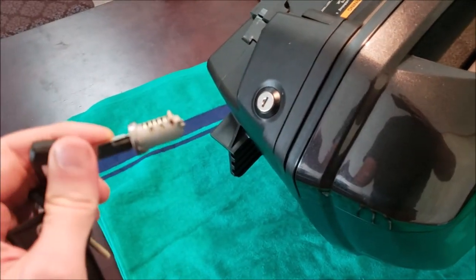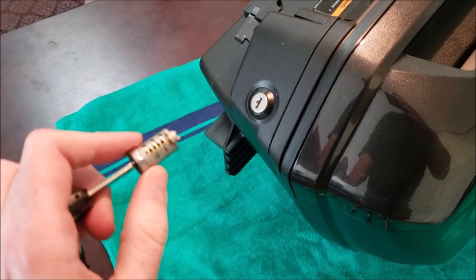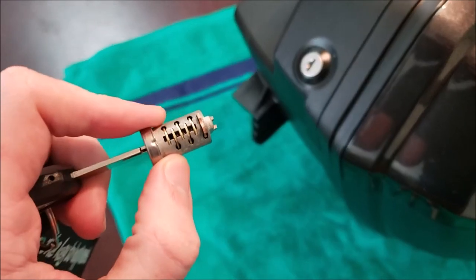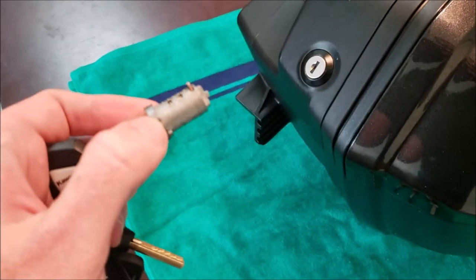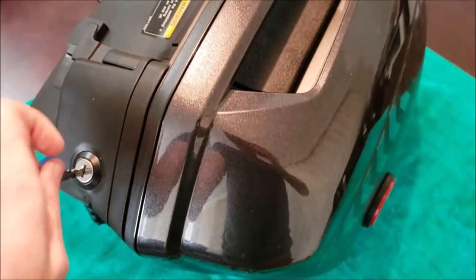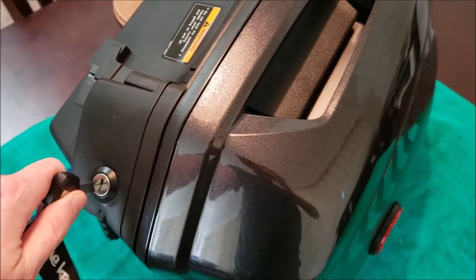I'm not going to go over how to get these keyed up, but I will link a video that explains how to do this. Basically, you're just replacing the wafers until the wafers are flush with the key inserted. As you can see, my key doesn't open the locks.